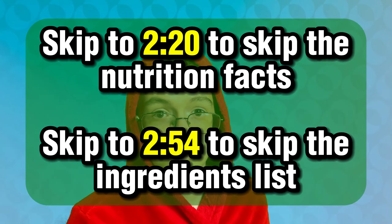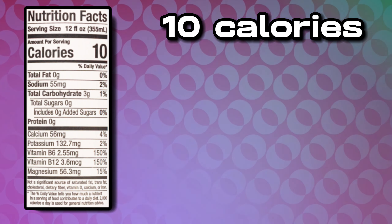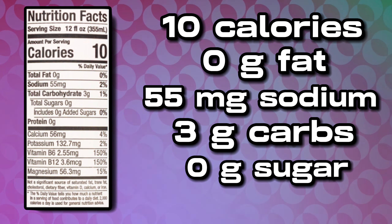I'm gonna go over the nutrition facts and ingredients list right now, so if you want to skip over that, skip to the times that are on screen. Nutrition facts: the serving size is 12 fluid ounces, or one whole can, and in the serving there is 10 calories, 0g of fat, 55mg of sodium, 3g of carbs, 0g of sugar, and 0g of protein.